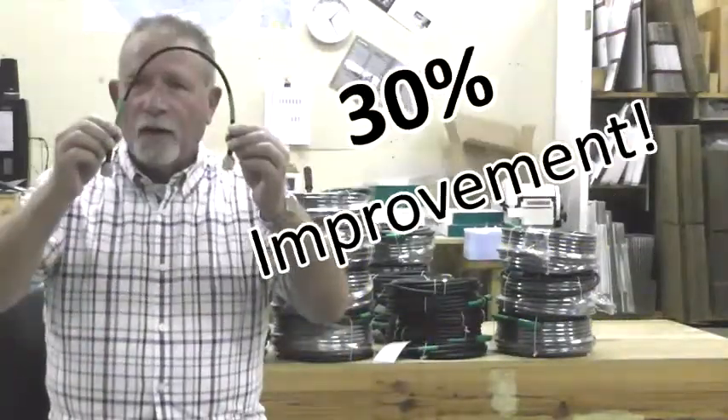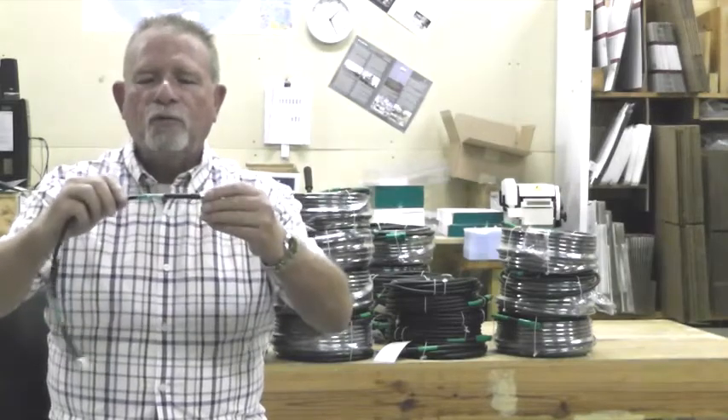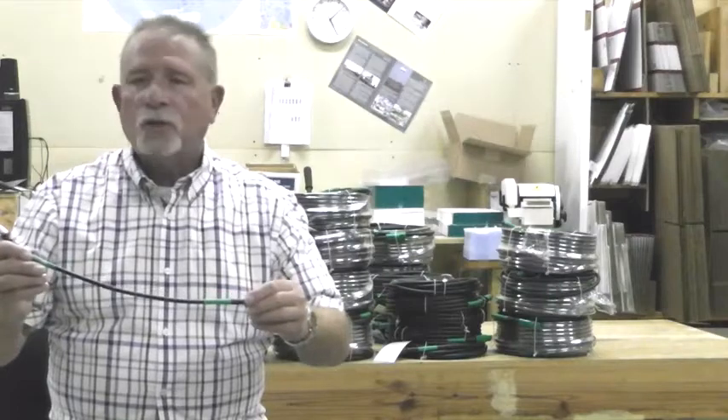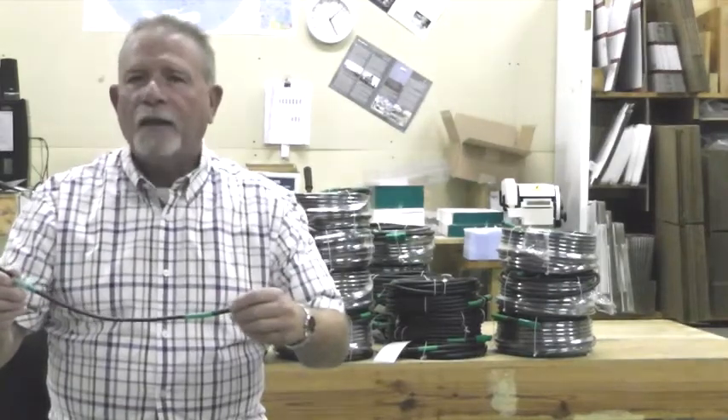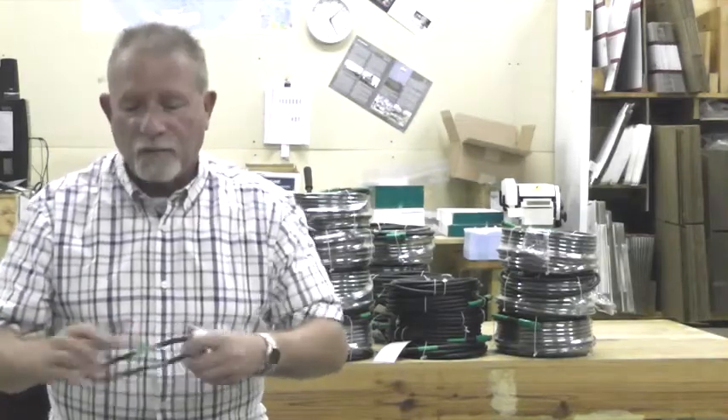It comes in sizes starting at 1.5 feet with PL259s on each end, weatherproof heat shrink tubing, and an identification marker which includes the part number and lot number so you know exactly when the product was manufactured. Standard lengths go all the way up to 200 feet and are readily available to ship from stock.